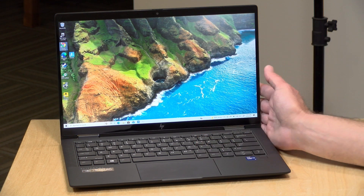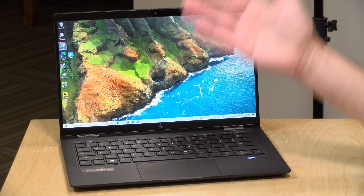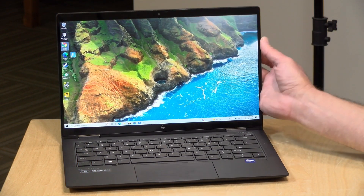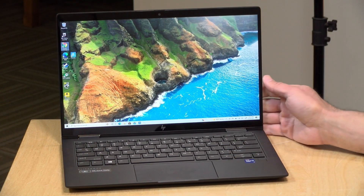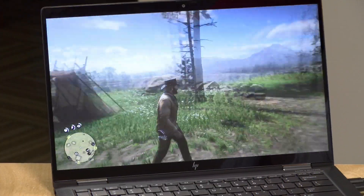You might be wondering about pen support — it does support AES 2.0 pens, but there's no place to store the pen on the laptop, nor is it standard equipment. You can add a pen to your order when you purchase one of these, but it's not something they've integrated into the design.